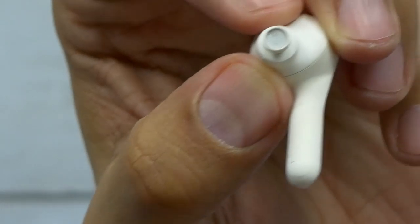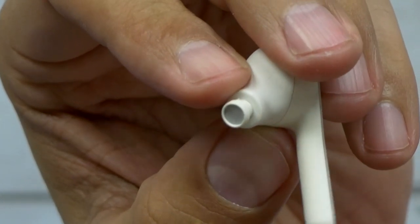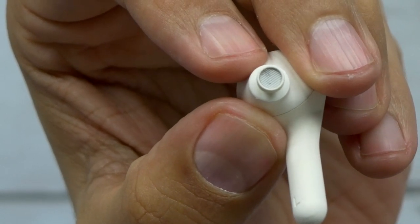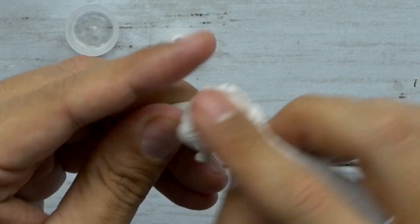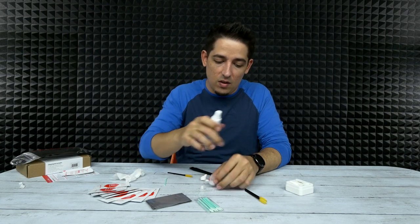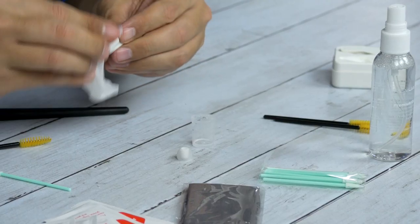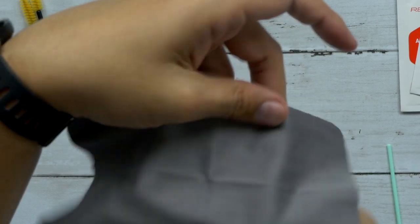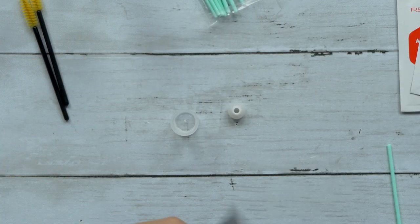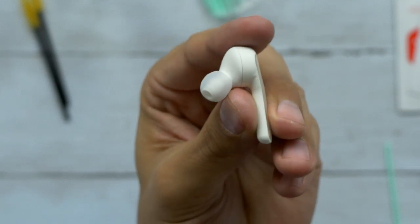There are a couple pieces of dirt stuck in the wire mesh — I don't think I'm going to be able to get that out. I think I went overboard on trying to make this look dirty. Hey, that solution is working pretty well on the makeup. I'm using it to make it nice and wet and get that excess makeup off. That's actually a really nice microfiber cloth — it's a big one. Yeah, that's pretty clean. I was kind of skeptical about the makeup, but it came off pretty nicely.